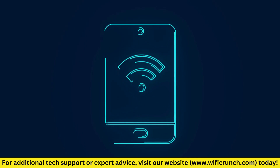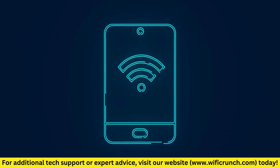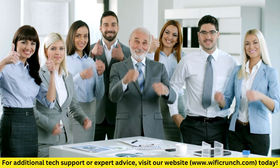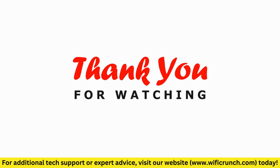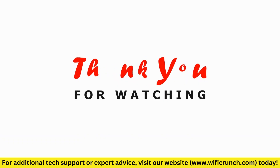And that's it. You've successfully set up your Range XTD Wi-Fi booster. Now you can enjoy better Wi-Fi coverage throughout your home. If you found this video helpful, please give it a thumbs up and subscribe to our channel for more tech tips and tutorials. Thanks for watching, and see you in the next video.